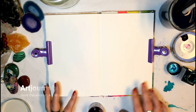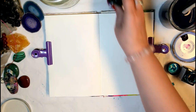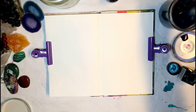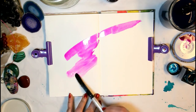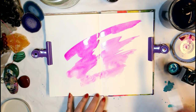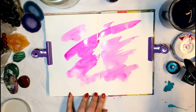I'll be working in my art journal here — just have a double spread clipped down so the pages don't buckle. I'll get started with some Ecoline watercolor using a large flat brush and start to lay some fun color right down onto the page — some pink and then going in with some turquoise.